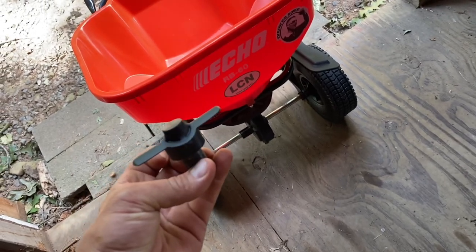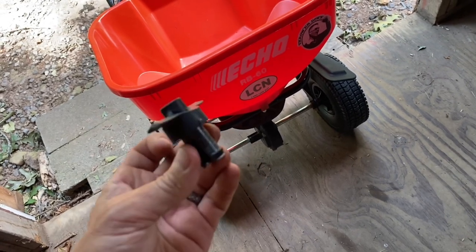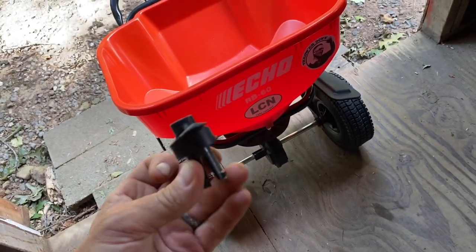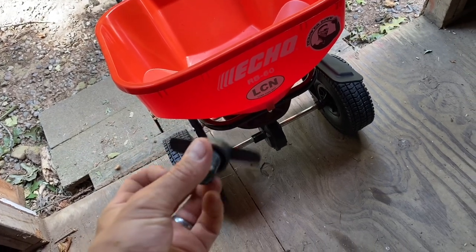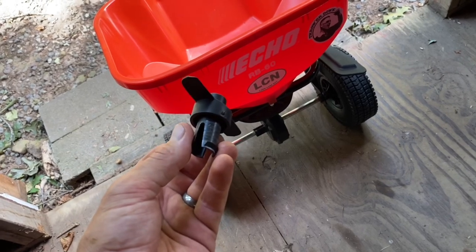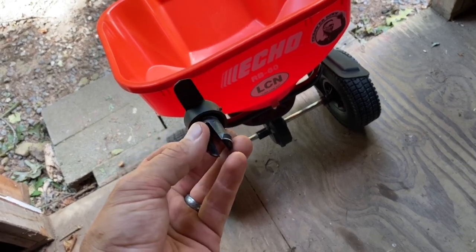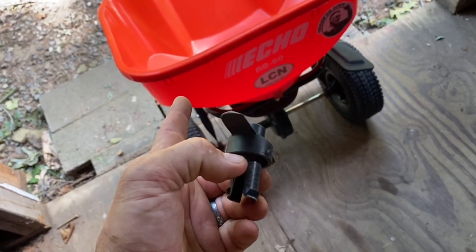Good afternoon. I'm going to do a couple of sections on this instead of doing it all in one shot, but I finally got around to prying this guy off and seeing what it's all about — seeing if we can get a nice, more permanent modification done to really finish off just one of the shortcomings of the Echo RB60.